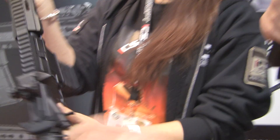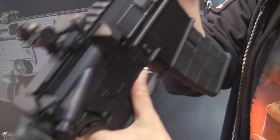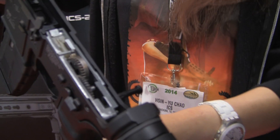Let's go ahead and open it up. We took the body pin out already — it's a retained pin, it doesn't fall out. And then when we crack open and separate the receiver, you can see the famous ICS-style split gearbox.